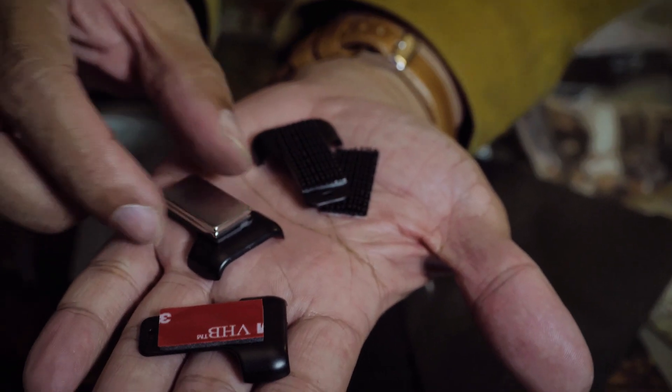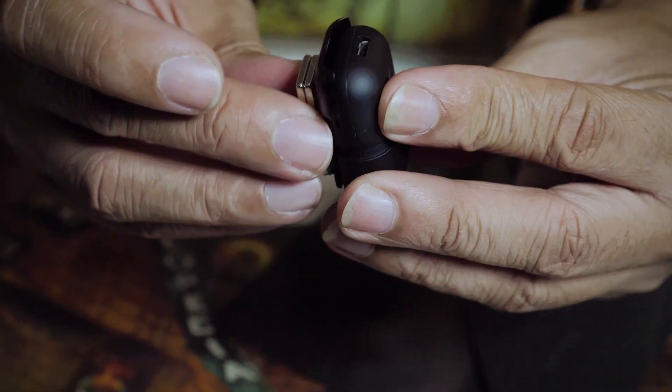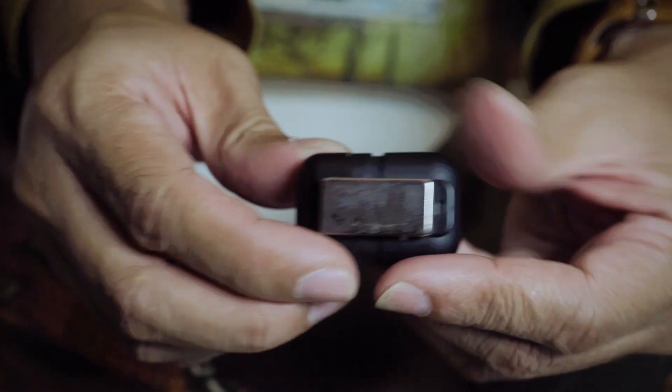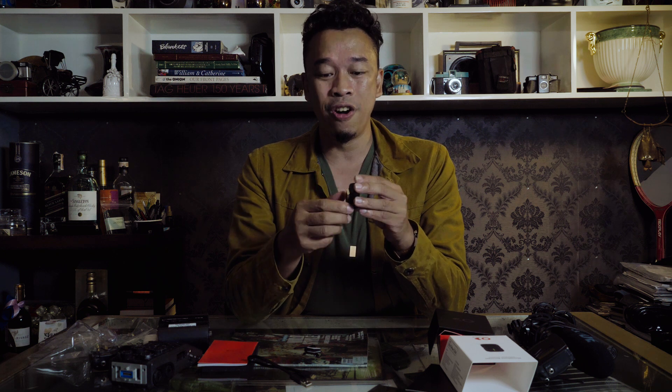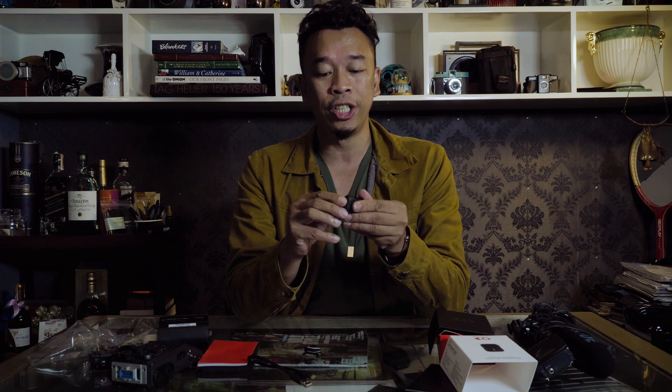You have three mounting options that you put behind the Instamic: you have a magnet, you have Velcro, and you have just regular double-sided tape. I wouldn't say that the mounting options are super secure — it just slips on. You've got to be careful when using these in extreme conditions.